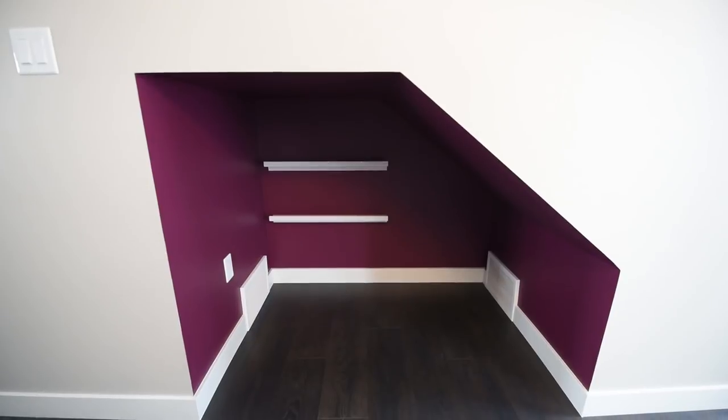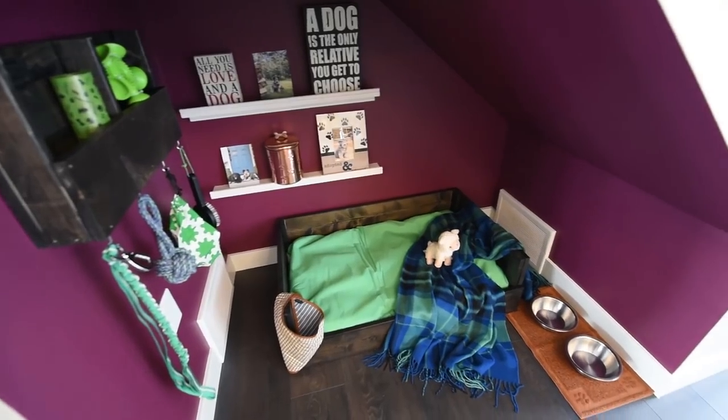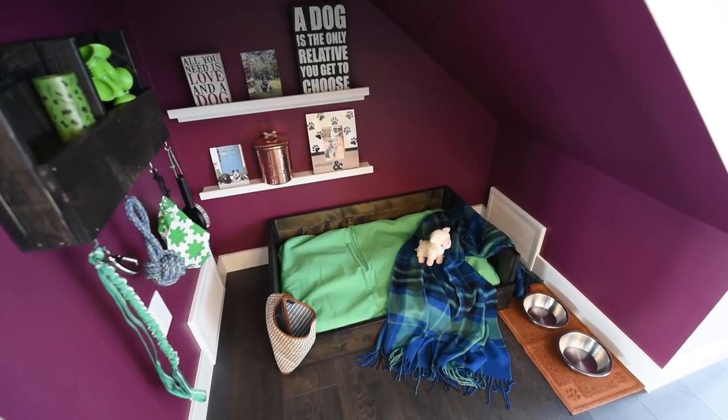Today I want to show you how I took this empty nook and created a space just for your dog — it could also be for your cat. I also made a dog bed from scratch and a little wall organizer for your dog accessories. These builds were pretty straightforward and easy, so if you know how to use a crosscut saw and a nail gun, you can make these items.